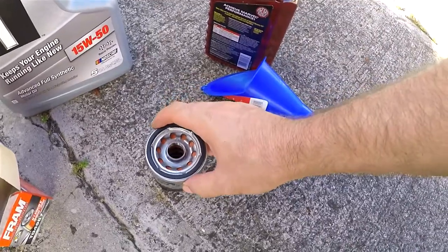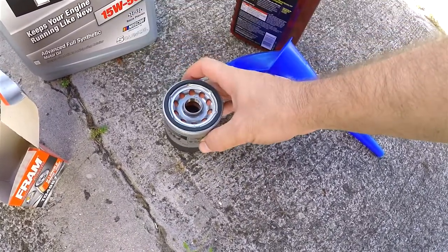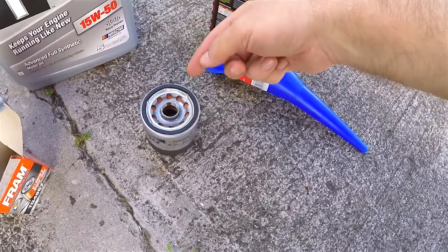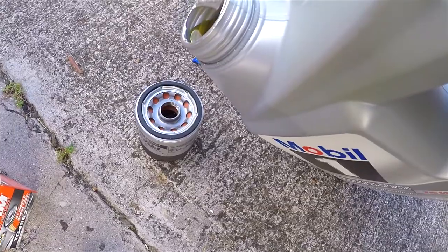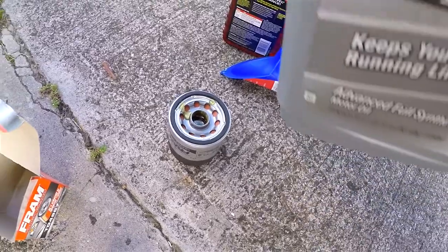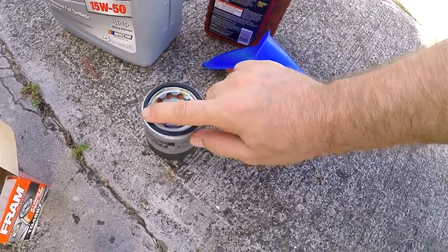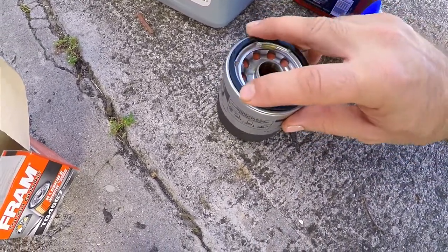This new filter looks a bit better than the old one. What I like to do when putting in a new filter is fill it up about three-quarters of the way — that way when the engine starts running it'll already have oil ready to go. Pour a little bit of oil in and then you want to put some oil on the o-ring gasket too.